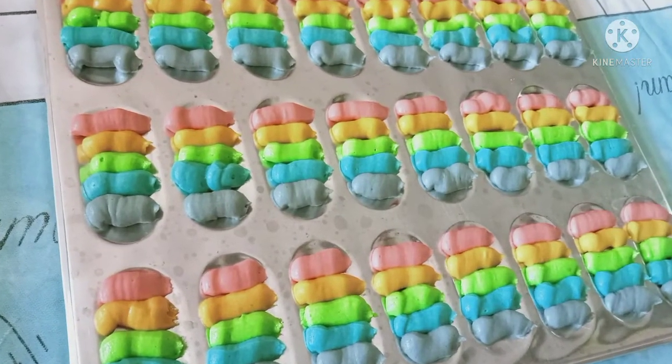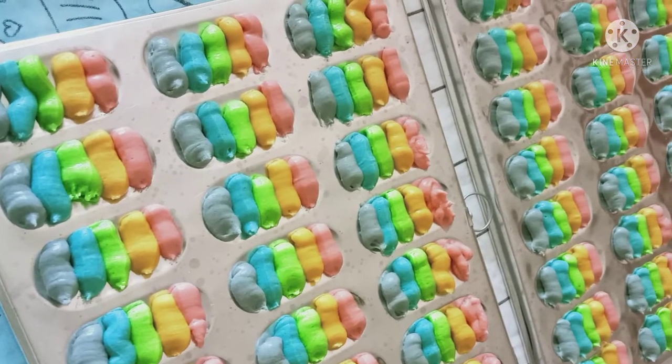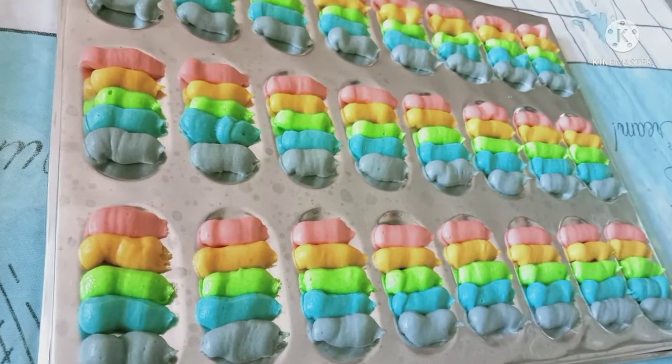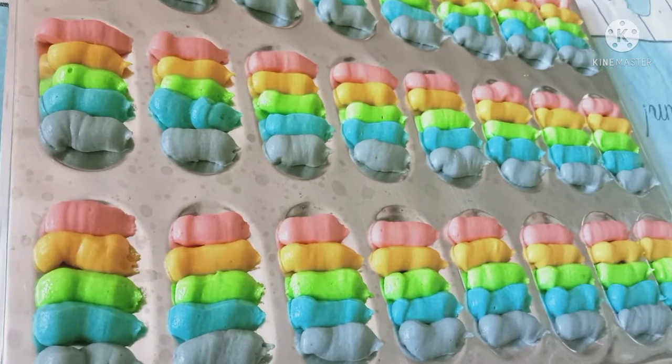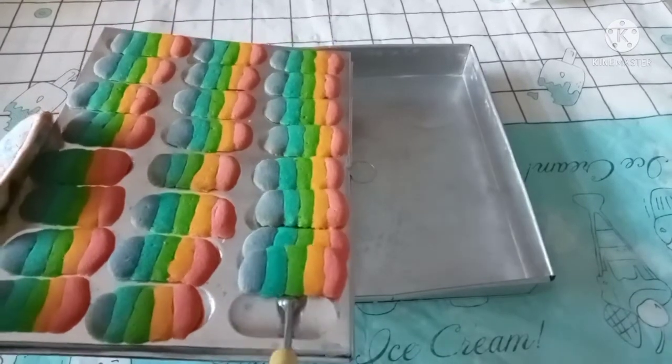Panggang selama 30 menit. Untuk 15 menit pertama, tukar posisi loyang pada oven ya guys. Sering-sering dicek saat ngeoven — kalau sudah kelihatan kering, langsung diangkat aja.